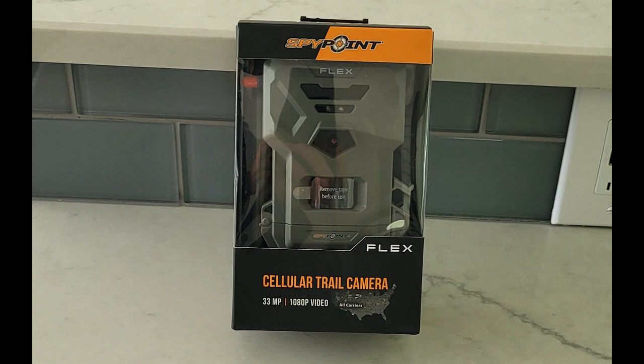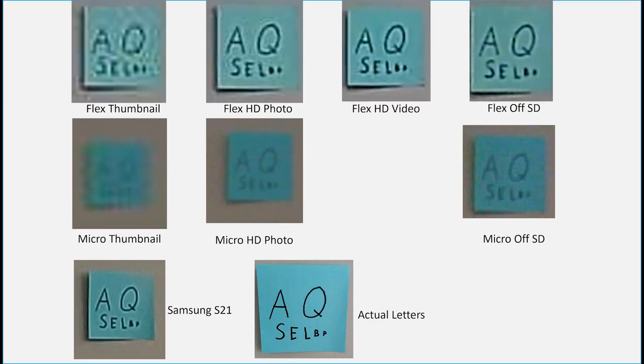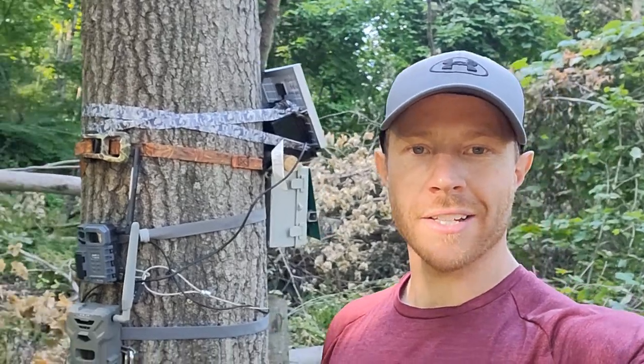I had each camera send me their thumbnails, then requested HD photos from both, and finally pulled the images from the SD card. I also got the HD video from the flex and took a screenshot of that. After cropping all files down to just the post-it note, to my surprise the flex's thumbnail seemed almost as clear as the HD picture from the micro. The HD photo and HD video from the flex were both of really quite good quality — almost as clear as a shot from my Samsung S21 FE. The HD images and SD card images showed little difference in their ability to show smaller letters, suggesting the flex's claimed 33-megapixel sensor is software smoothing rather than a meaningful improvement in native resolution.